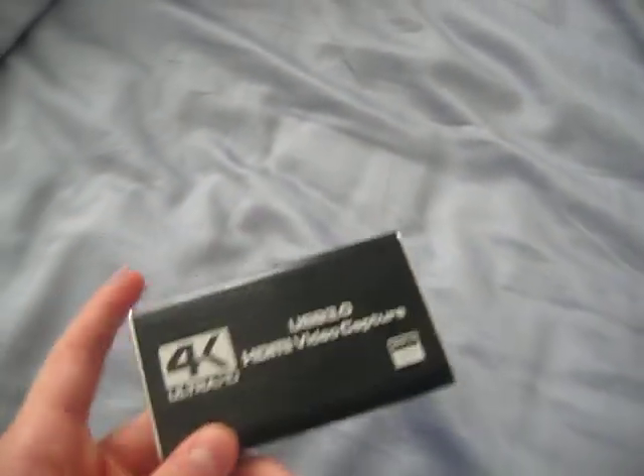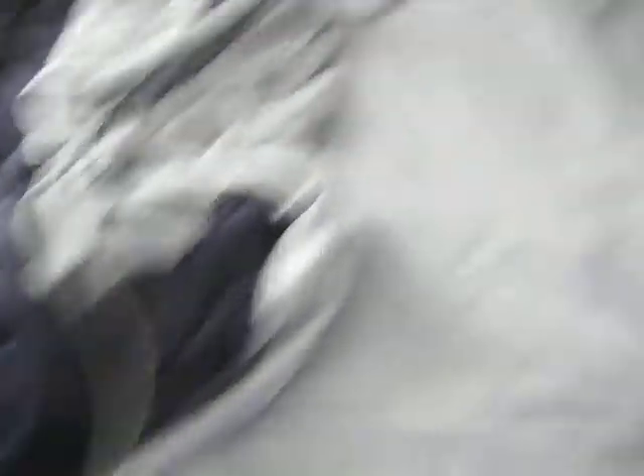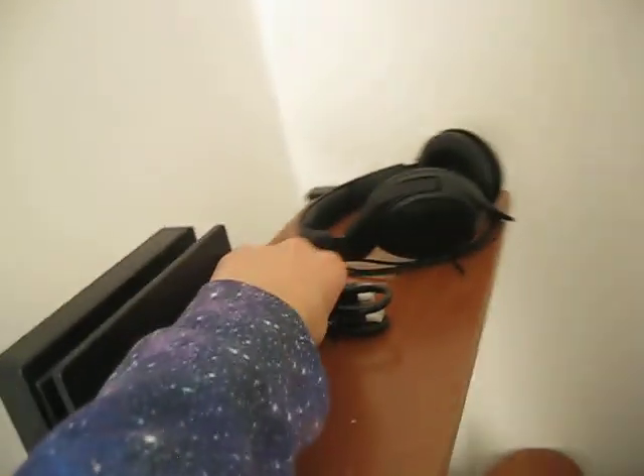This capture card should come with a USB to USB wire, and I think it also comes with an HDMI wire. But for best results, you need a second HDMI wire, which I do have. I have three in total.